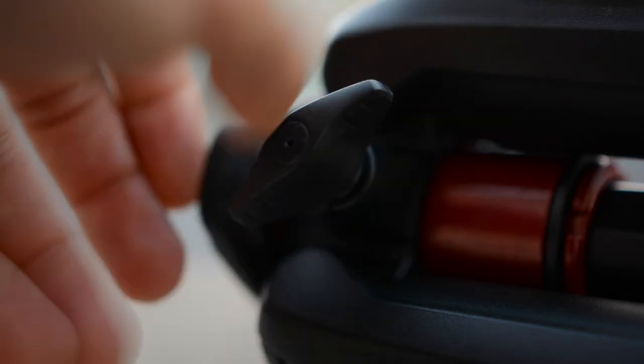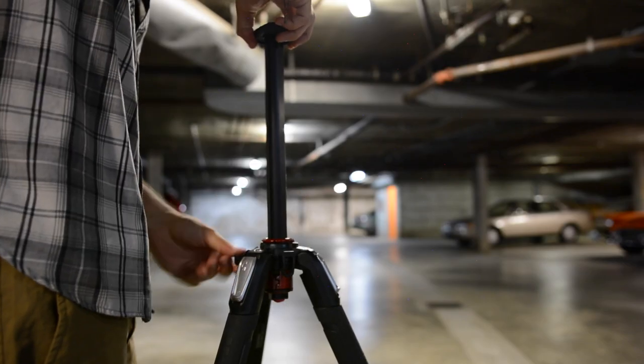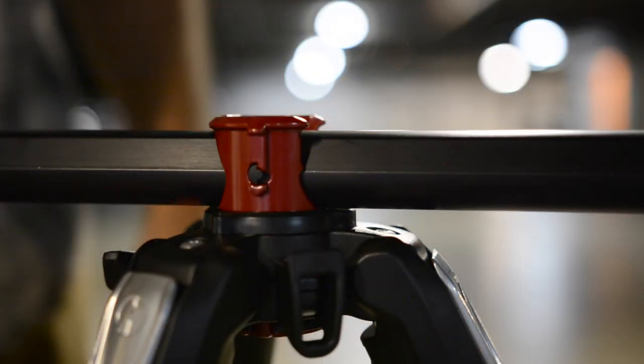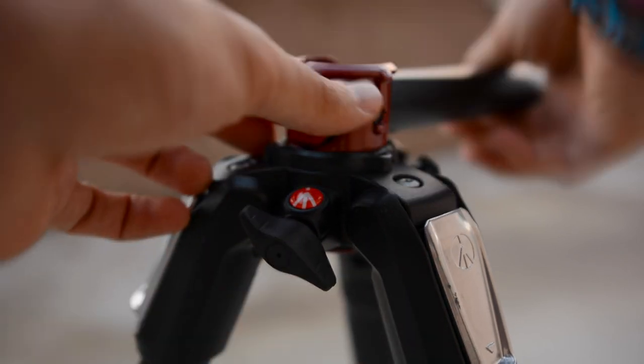The middle column adjusts easily with a twist of a knob and gives you about another foot and a half of height. And just in case you don't have an adjustable head, you can use the middle column to set up your camera for some vertical shots.